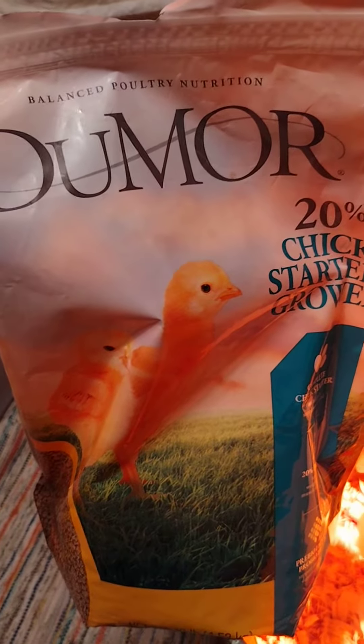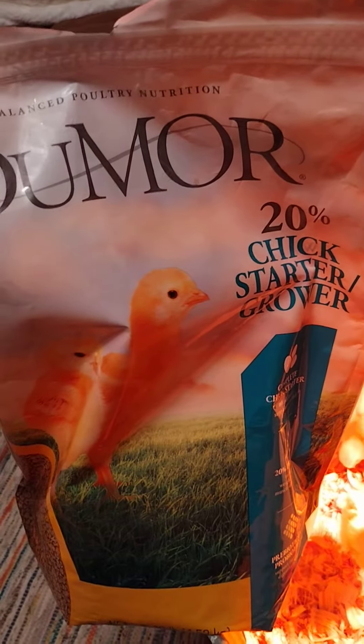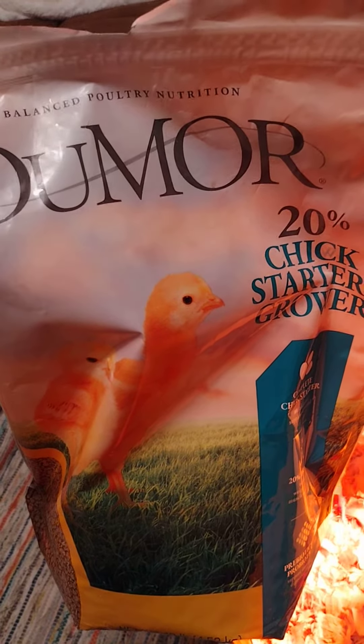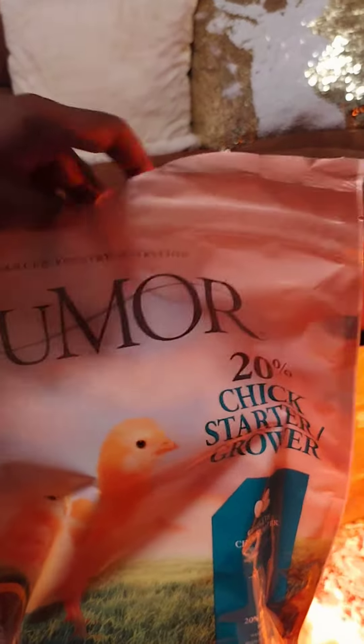We have some Cornish rock hens that are raised to about 6 to 8 weeks old and then we're going to harvest them. So the first thing you're going to need — the reason why I'm showing this bag here — is 20% chick starter feed.